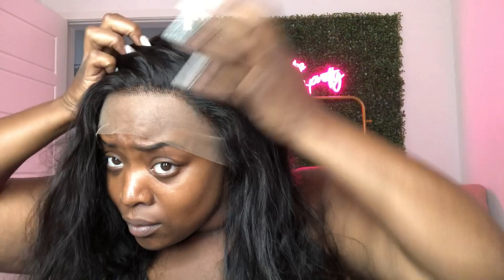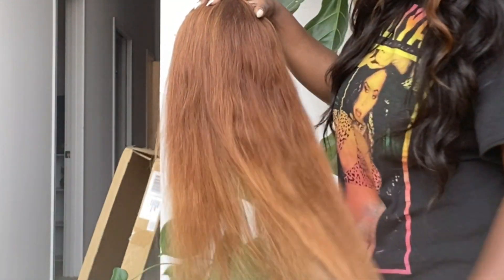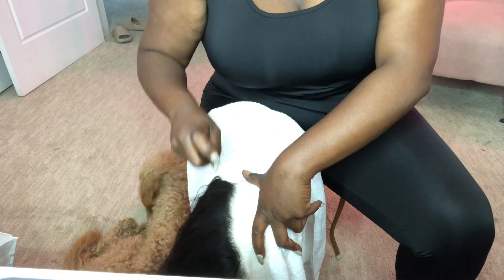Hey you guys, welcome back to my channel where you find everything fashion, beauty, and bougie. My name is Goldie, and thanks for being my friend. We're going to be turning this wig into something a little more lighter, more like a blonde — something like this — so we can color it and do something a little different. If that's something you'd like to see, stay tuned.